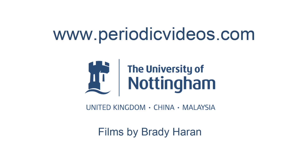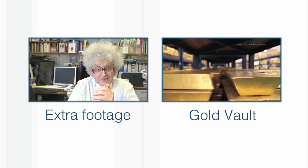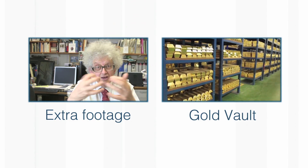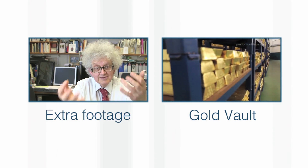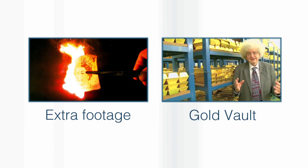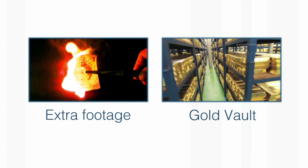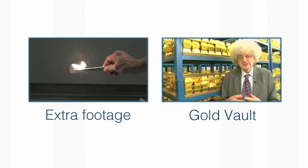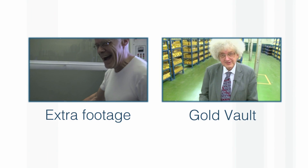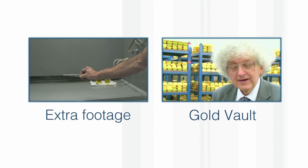I must stress that we've done this in the interests of science, because we think it's an important and interesting experiment. But we are destroying banknotes, so we feel it's only right that we've given an equal amount of money to charity, to show that we don't really want to destroy money just for the sake of it. If you want to repeat these experiments, there are probably cheaper ways to do it than using banknotes.